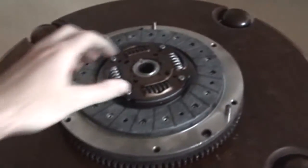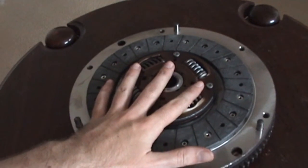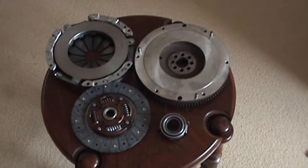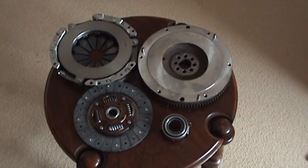One really important tip: always remember that the clutch disc's raised part goes away from your flywheel when installing. So that's how a clutch works and those are the components. Hope you enjoyed this.